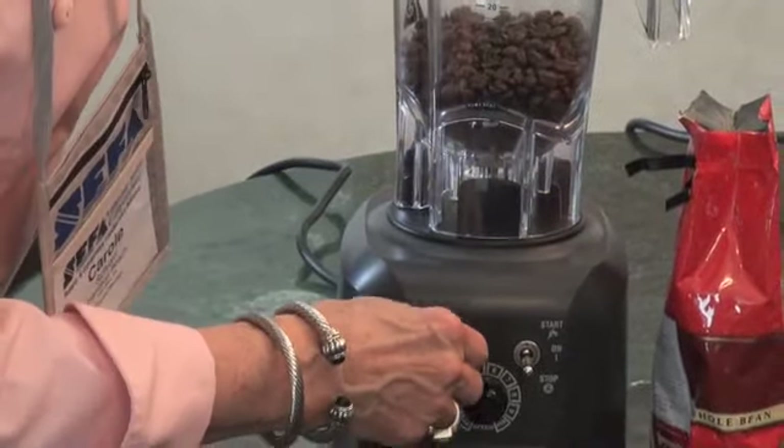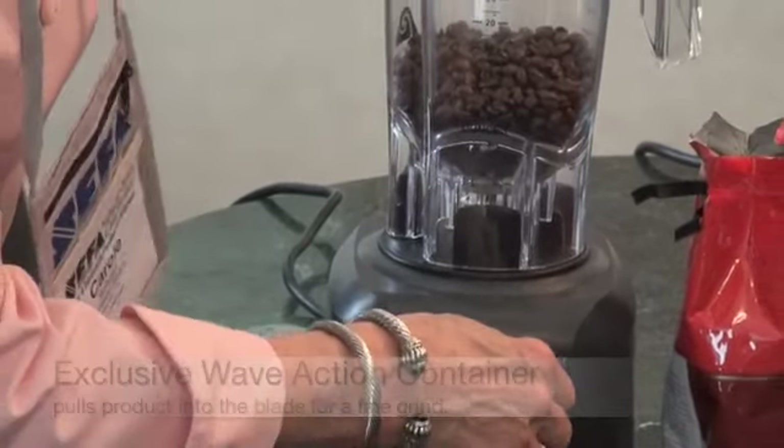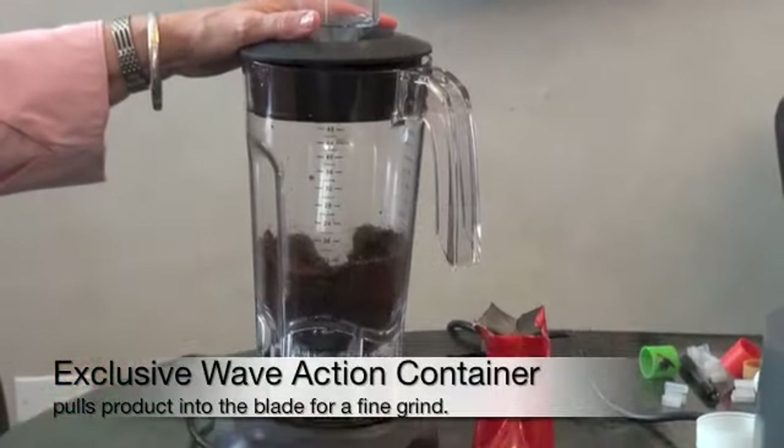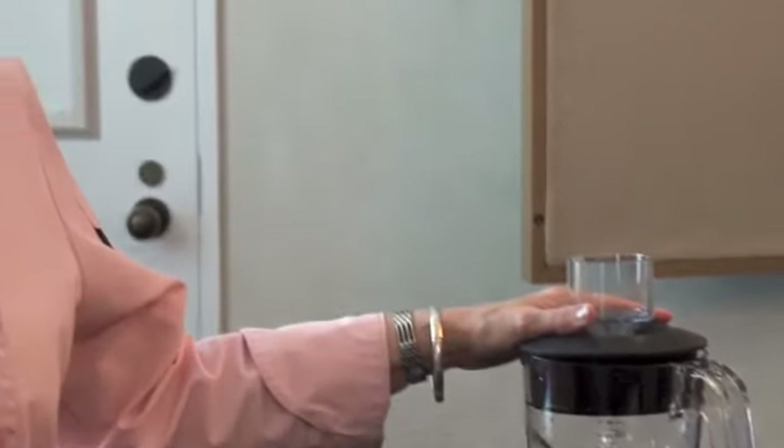So I'm going to turn this on. Right now we have it on the chop function. As you can see, what this machine is actually doing is grinding dry coffee beans. This is a unique feature that's only found on the Hamilton HBF500.